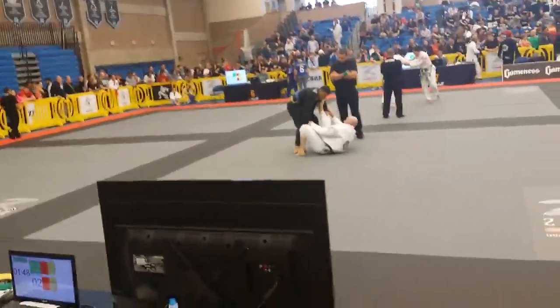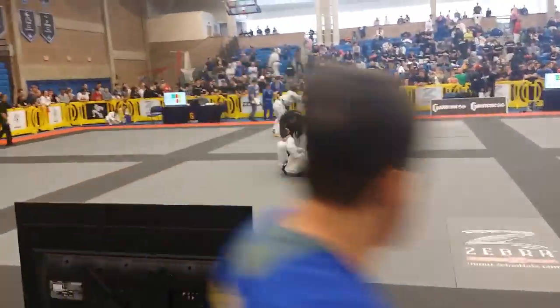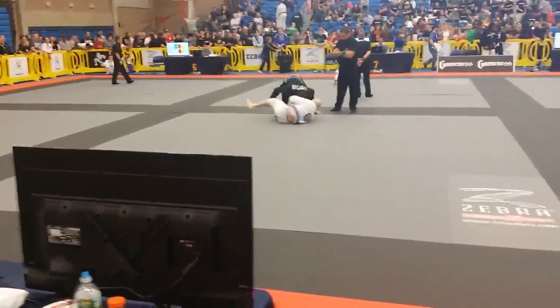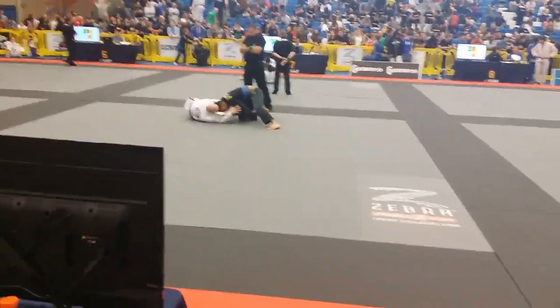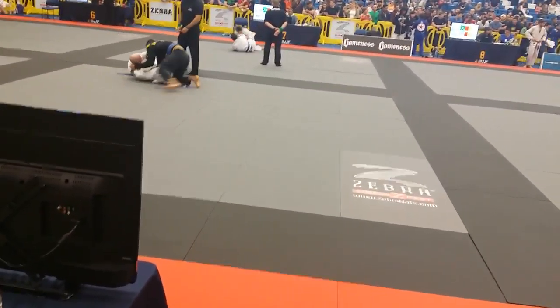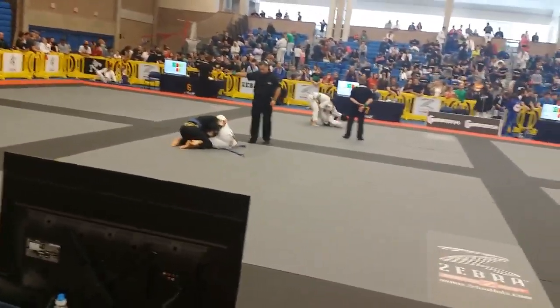Charles, get your lasso with that other foot! Recover. Recover. Get back to your closed guard, Charles. Get your knee in. Get your knee in. Get your knee in, Charles. Good. Right back to your closed guard.